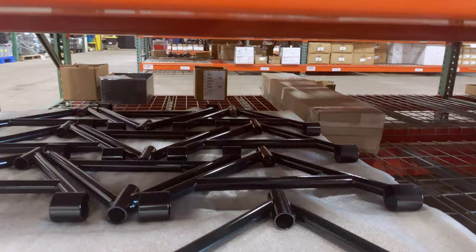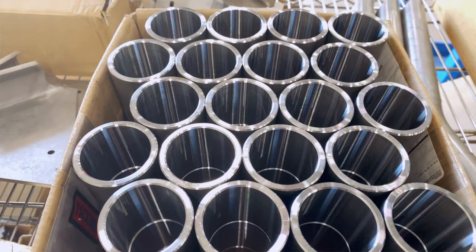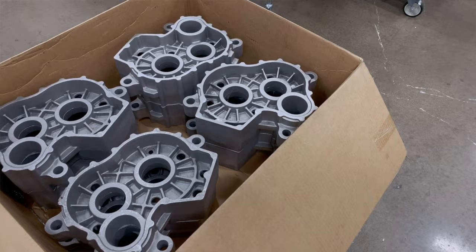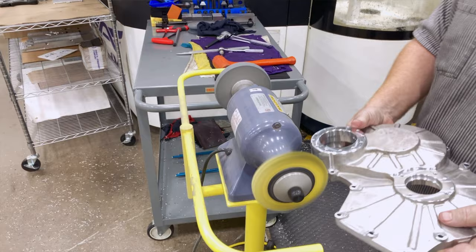Let's take a look at the material handling portion of the organization. We've got some headlights on this pallet, some windshields, and we've got a whole bunch of gear boxes on their way to get machined. We'll take a look at how that works next.